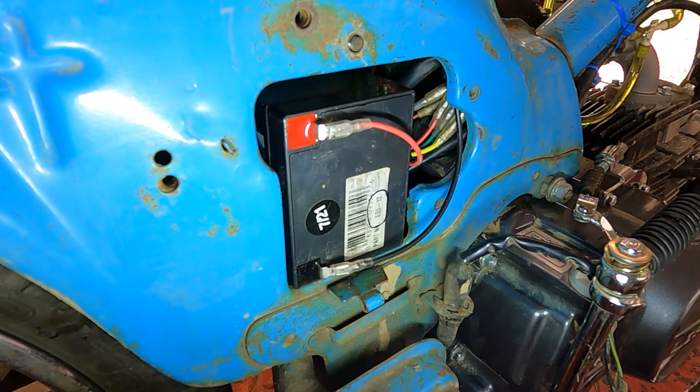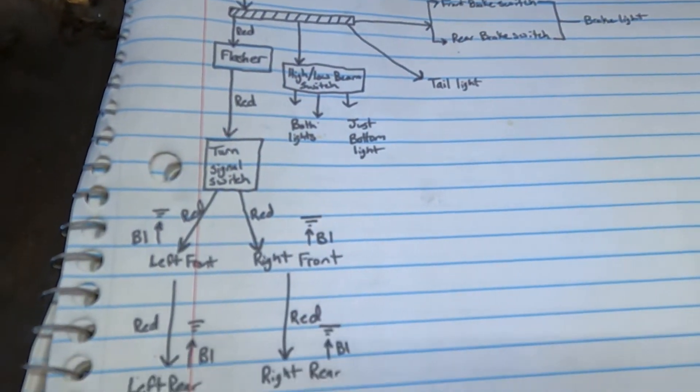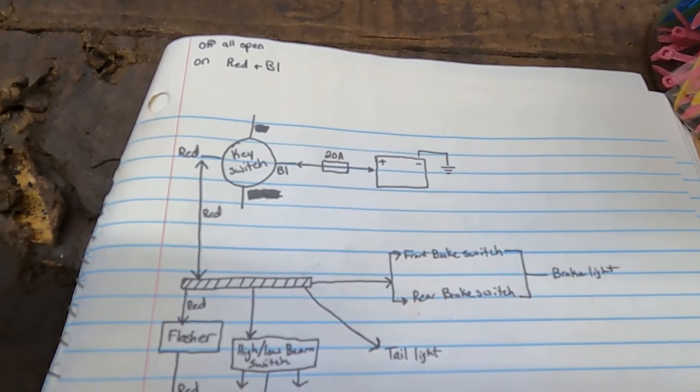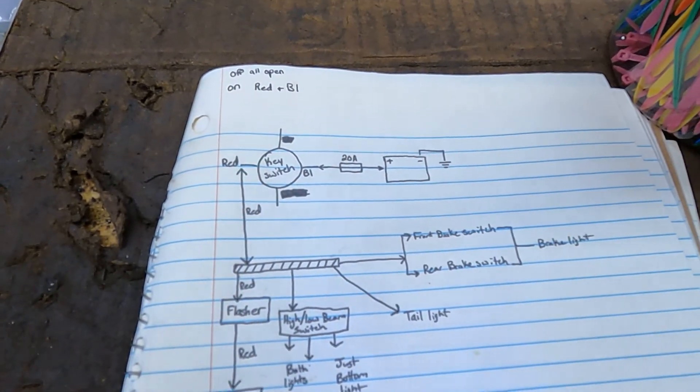The next video we're going to start running the lights on this. I've got a wiring diagram drawn up and a fuse block, so we should be looking good for that. Hopefully the next video gets done and we get to start wiring all of this. Sorry for the caveman-style wiring diagram, but stay tuned.